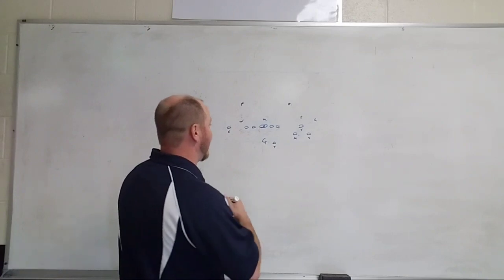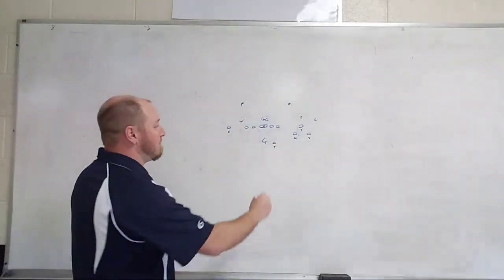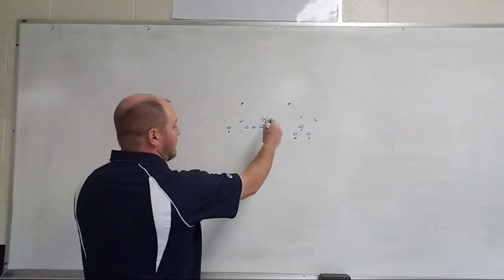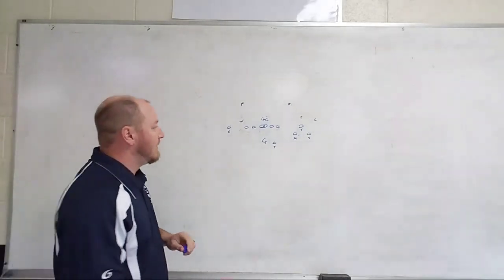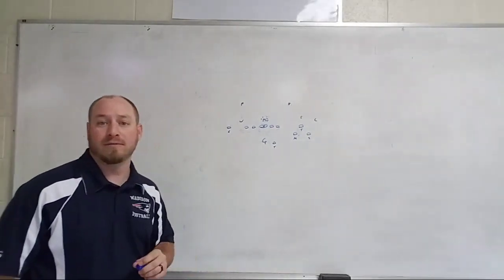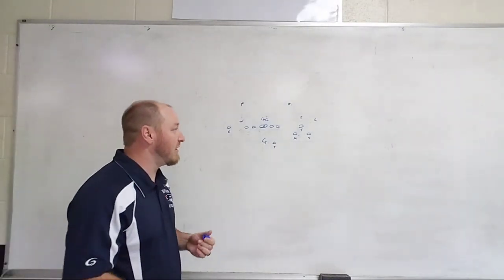The quarterback is going to read that Mike right there — that's his read. If that Mike in any way creeps out of that box to chase the tailback on the push motion, he's automatically going to run the quarterback draw. That's built in — we don't have to call that, we don't have to tag it, it's built into this play.